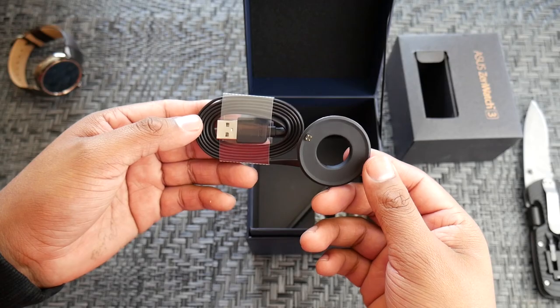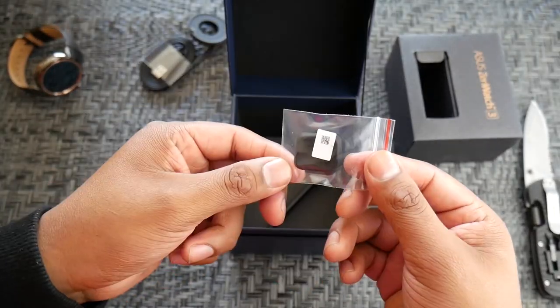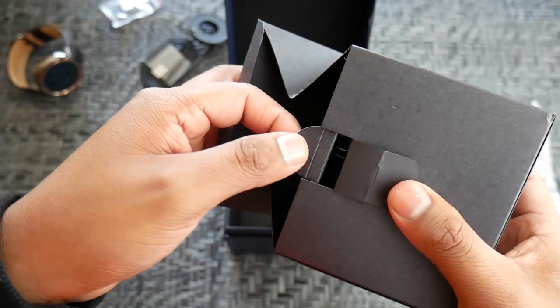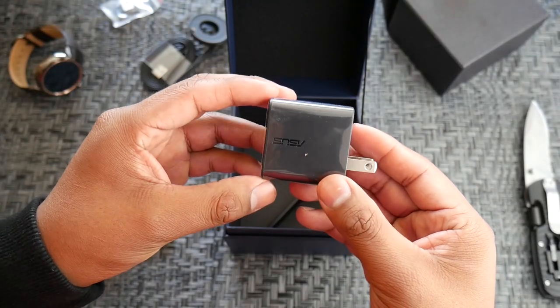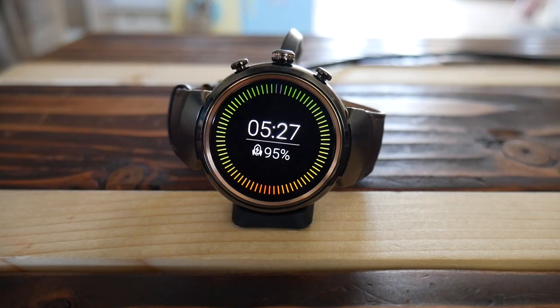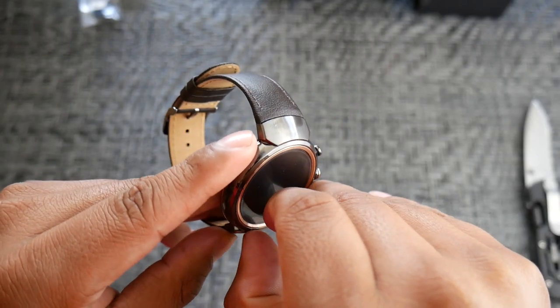Inside the box you'll find the one-piece charging dock, a small rubber piece where you can rest your watch when charging so it doesn't get scratched on the counter, the user manual, and the DC power brick. An awesome feature of this watch is that you can get it from 0 to 60% in 15 minutes, which is faster than most watches out there.